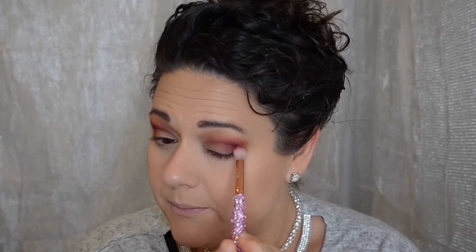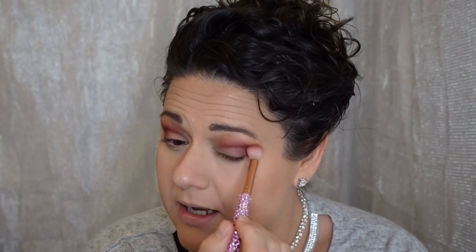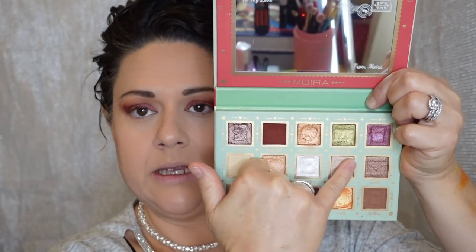A lot of bigger YouTubers — thousands, even millions of subscribers — outsource their editing, and I don't blame them because it takes so much work. YouTube is definitely a learning curve. Anyway, I'm going into this shade now — no glitter glue yet; I just want to see how the pigment performs on its own, even though I'm going to put this all over the lid.